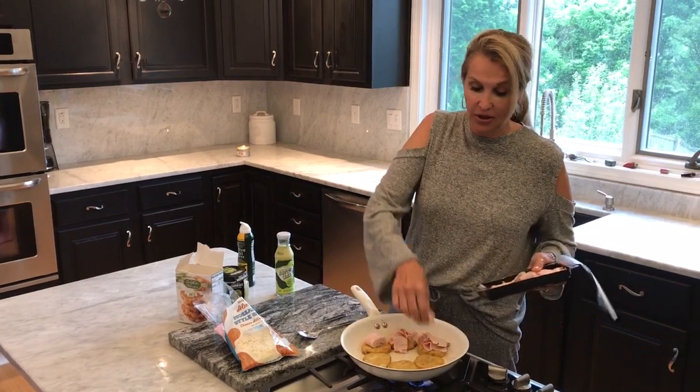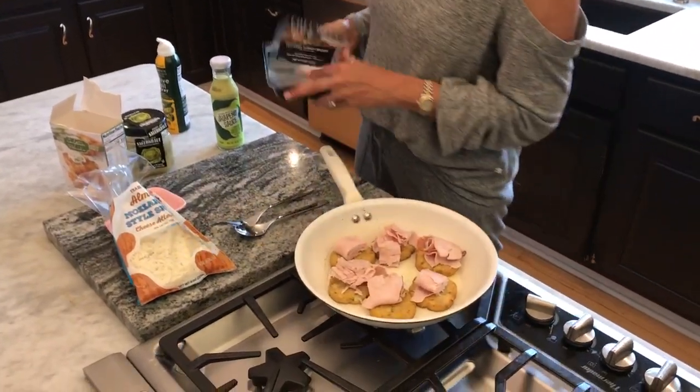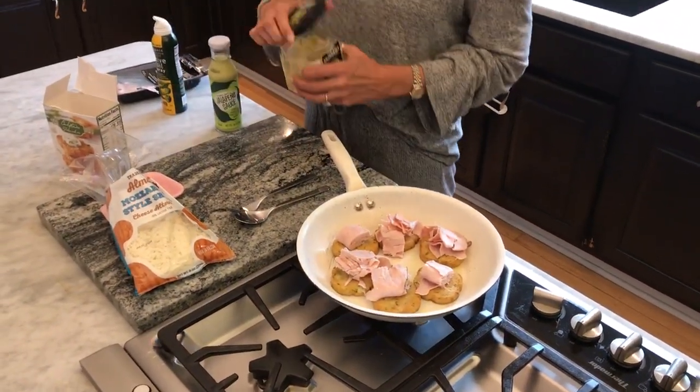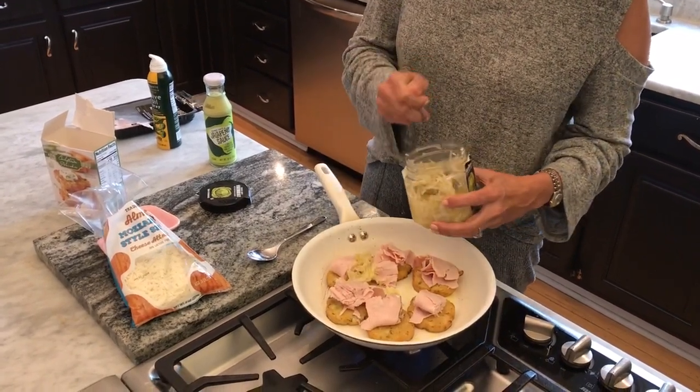And this is really good. I already made it, I already ate it. And I will admit, I couldn't eat just one. And we're going to take some sauerkraut — I got this pickled sauerkraut at Trader Joe's also.